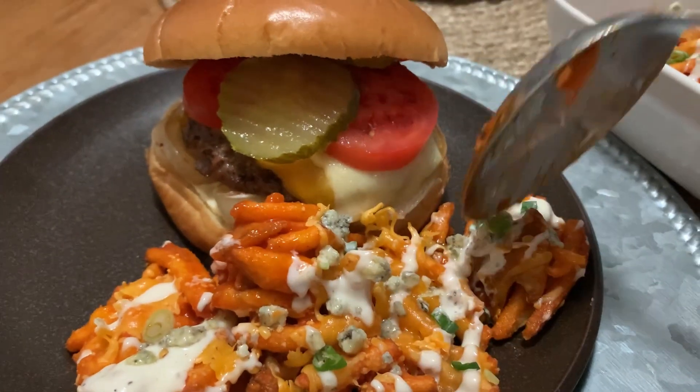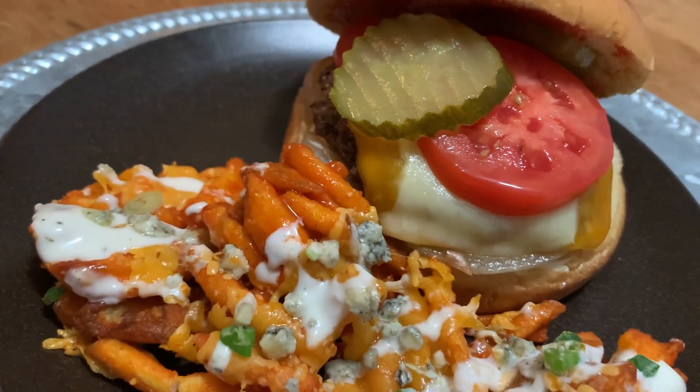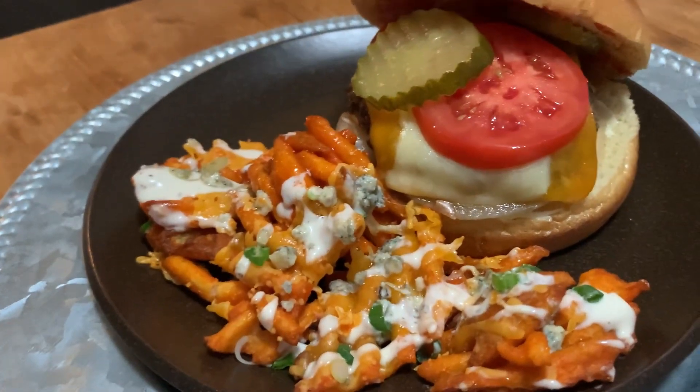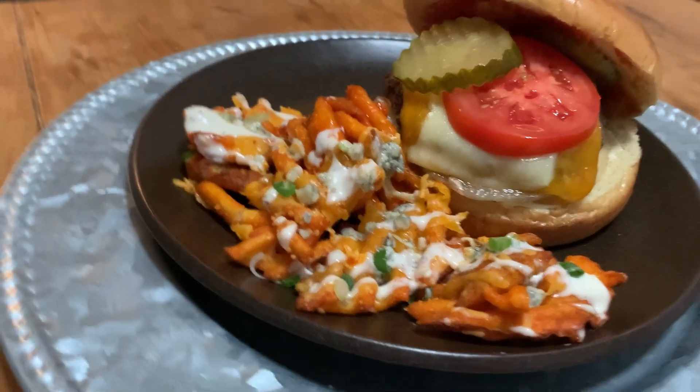I hope you guys enjoyed this week's meals. Thank you so much for watching — I appreciate your time. If you have any questions, leave them down below and I will see you in the next video. Take care, guys. Bye!